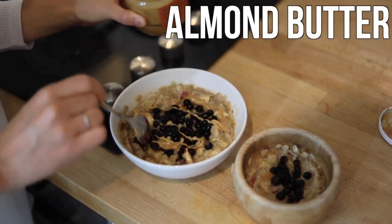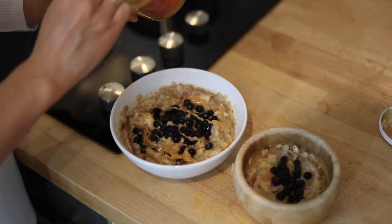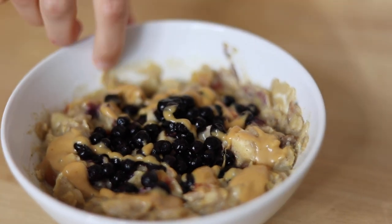And then also a little bit of almond butter. Delicious, warming bowl of oatmeal. Perfect when it's cold weather outside, which it currently is here in Spain — it's been raining and cold the last few days.